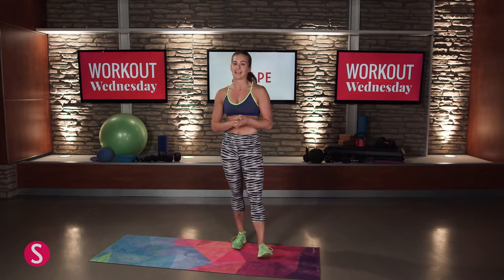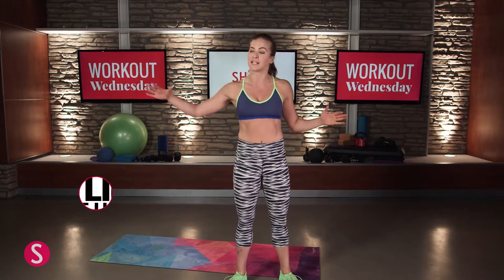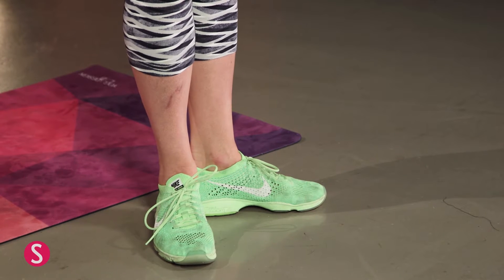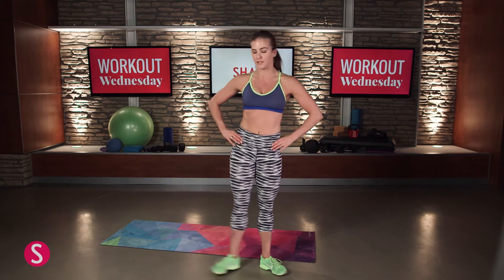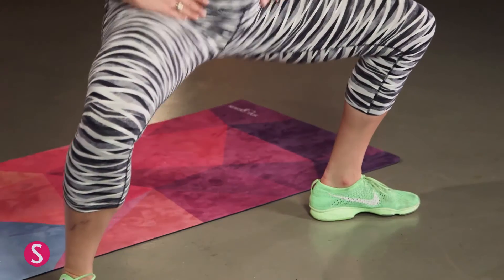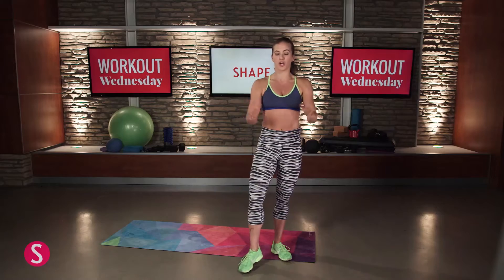Our next drill is going to be our plie side lunge. Step off the mat onto a flat surface where you can slide your feet. In dancer's first position, toes turned out about 20 to 30 degrees — up to 45 if that's natural for you. Hands on hips, step out into a nice wide second position — like a squat — then slide that standing leg back in. Squat and slide. This opens the hips, working your rotators, glutes, inner thighs, and outer thighs. Keep your chest up, tall posture, and squeeze that booty. The lower you get, the better. 15 reps on either side.